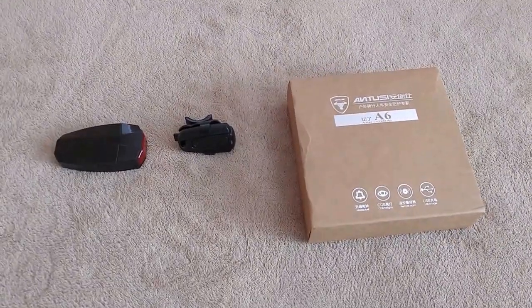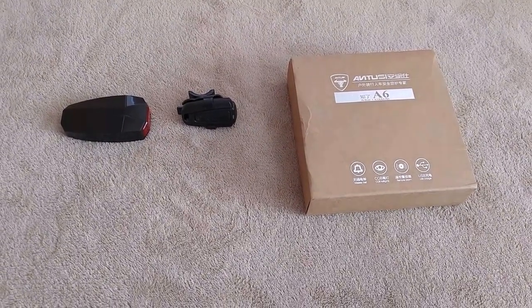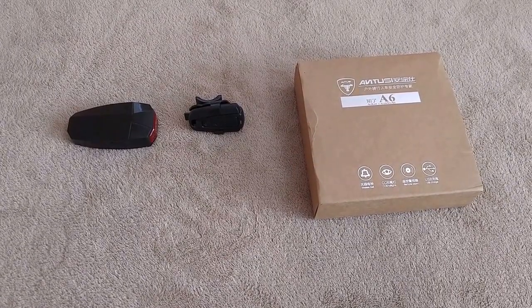This is the Antusi A6 bicycle alarm system with built-in taillight and attention bell.